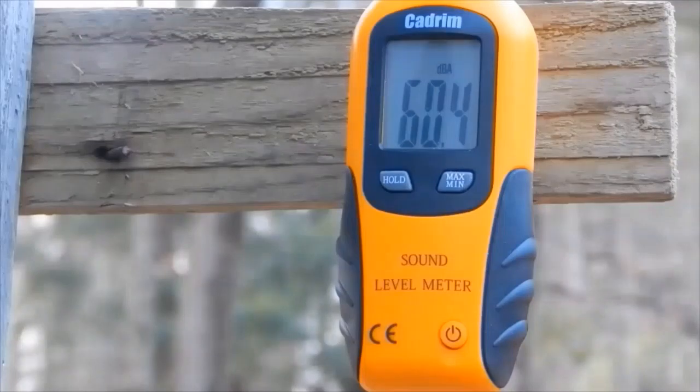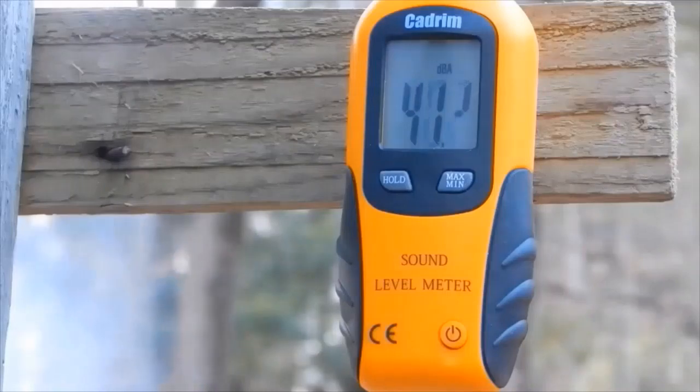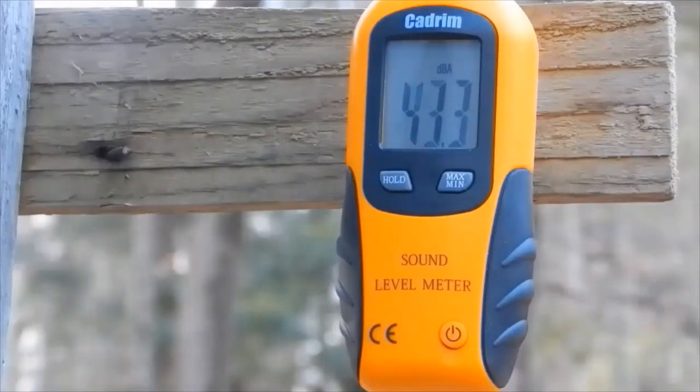They call this one 'the cannon' because it's sold out everywhere. Let's see if it sounds like that one. 150 grains.